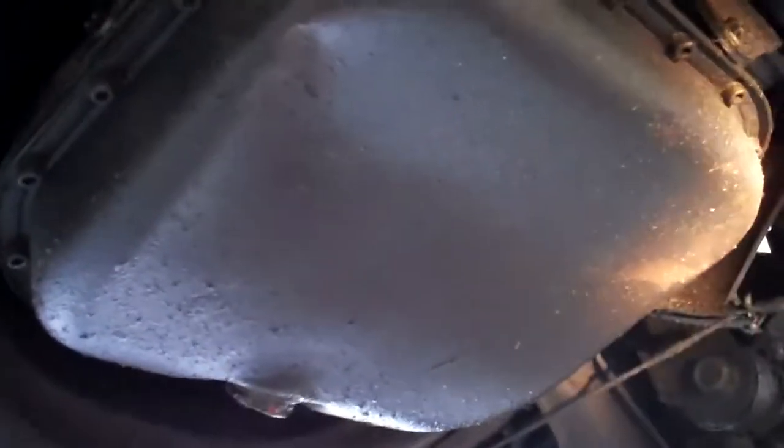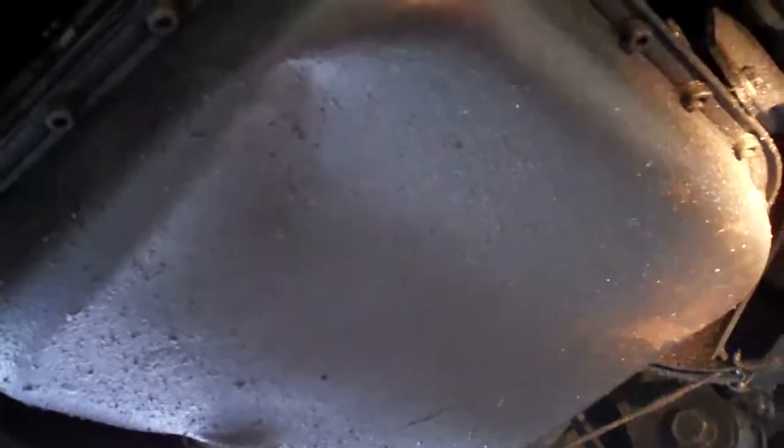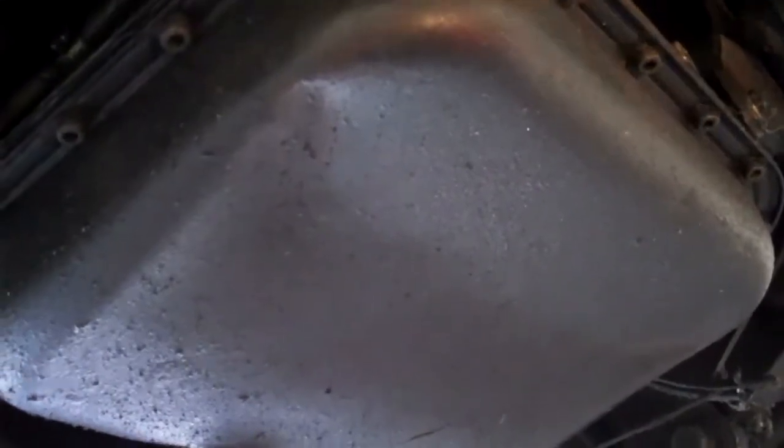The engine oil pan is bent — it has damage. It looks like they may have accidentally run over a parking stop in a parking lot and the engine rested on it. So it's going to need a new engine oil pan as well.